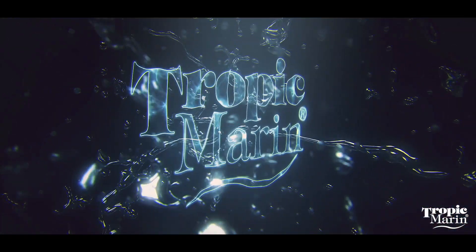Hi, Lou Eckers from Tropic Marin coming to you from my outside office. Today I'm talking about new product releases for 2020 and today's product focus is on Coral Clean.